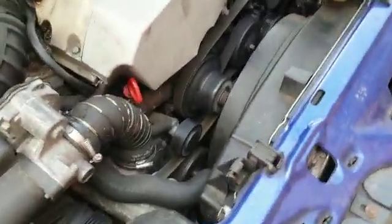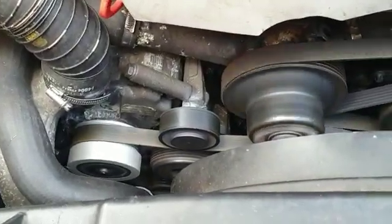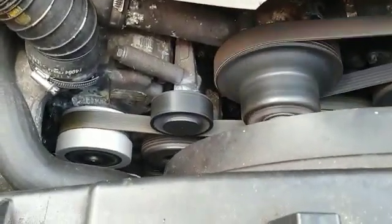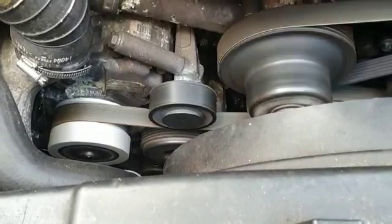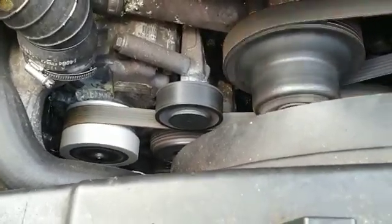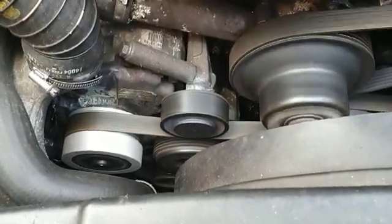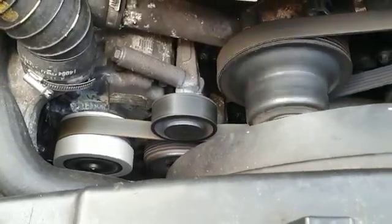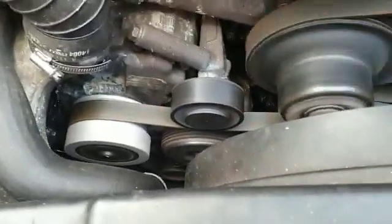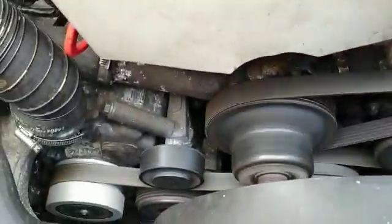So that is my video on the supercharger. I'll try and put some links in the description to where I got it from. It's definitely well worth doing, especially if you've already got the clutch-type pulley and you want a bit more power, or the clutch isn't working anymore. Instead of trying to source a replacement part — which is going to be quite expensive — you can do this and totally do away with it. As you can see, it runs fine. Thanks for watching, like and comment — any questions, I'm happy to help. Cheers, bye.